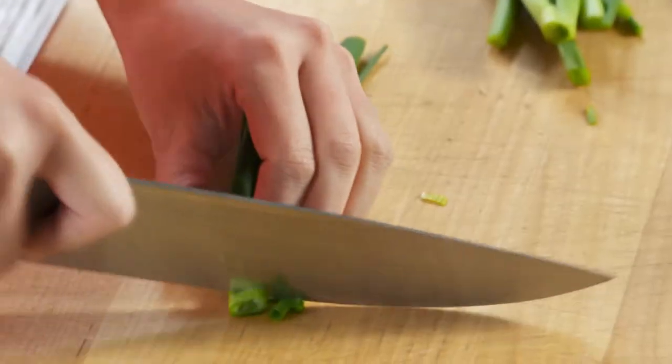For the pork, I want some flavor. So I'm starting off with my favorite aromatics: green onion and garlic.